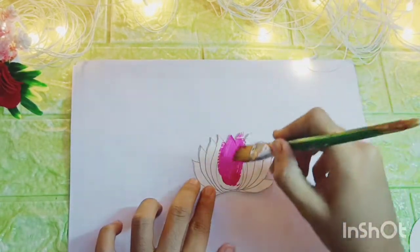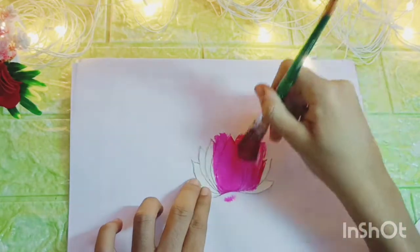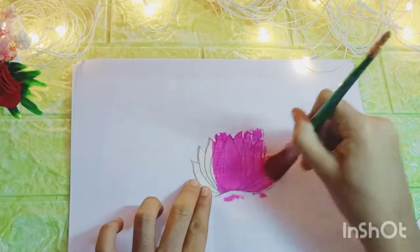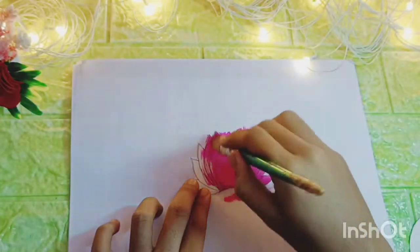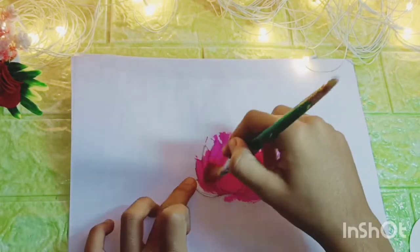Cut karne ke baad mein yahan par liya hai apna lotus, jisko mein kar raha hoon pink acrylic color se paint. Guys, agar aapke paas acrylic colors nahin hain toh aap pink sketch pen ka bhi use kar sakte hain, but mere paas acrylic colors thay so meinne socha acrylic colors se hi kar lete hain. Guys, humein isi tarah apne 4 lotus pe pink color karna hai.